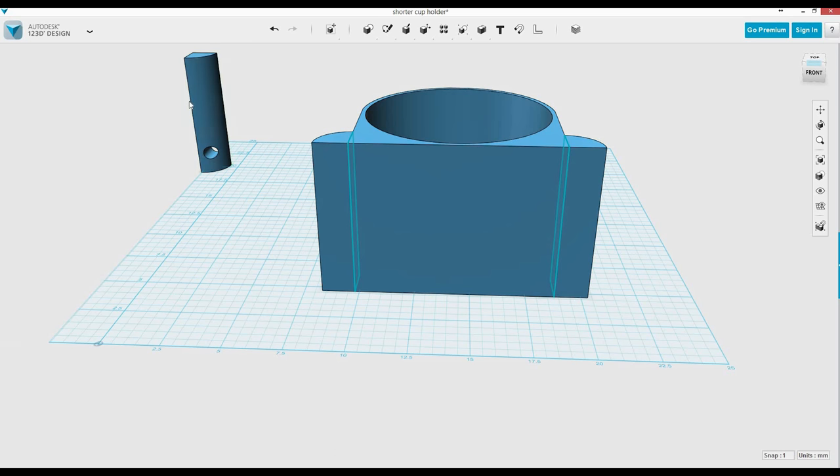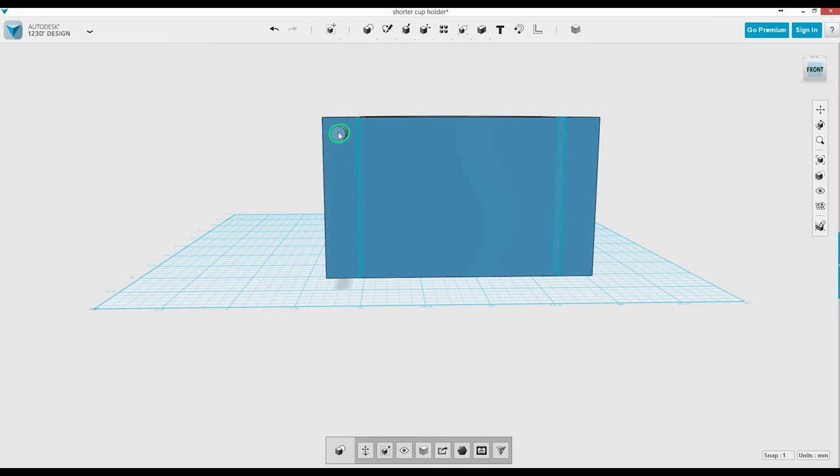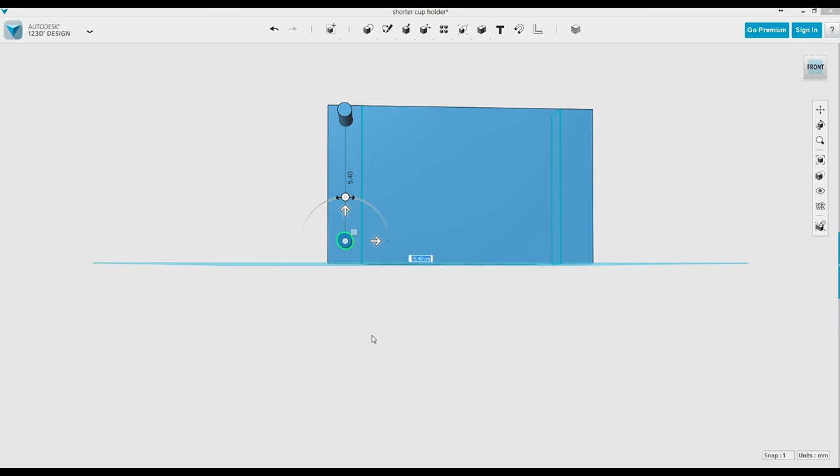I'm going to delete the other prototype now — we got the size right. Now we have to make the holes for the screws that are going to hold this in place. What I tend to do is make four little tiny cylinders on the back. I decide on a position, duplicate to make another one, and get my final position. You don't want the holes too close to the edges if you're designing something to 3D print, because if it's too close it could break right through.